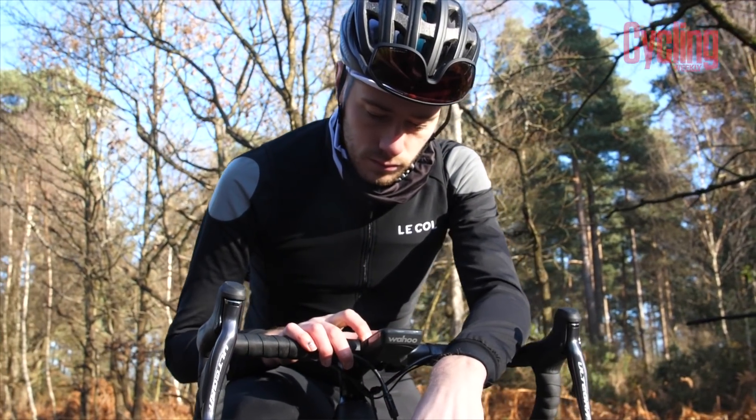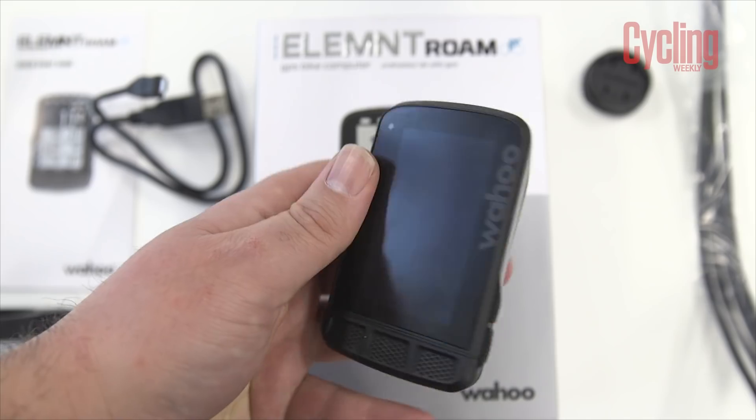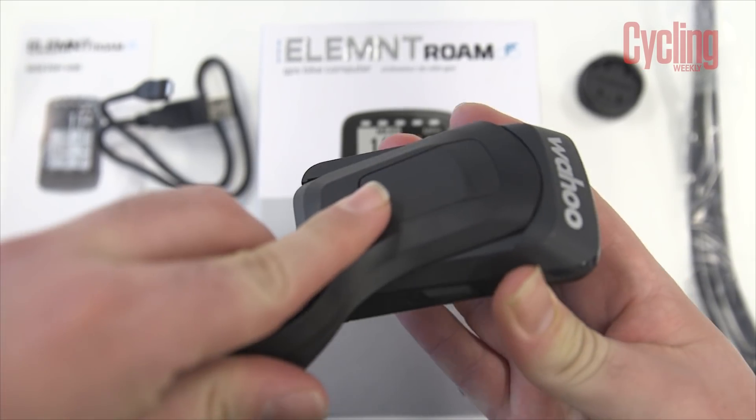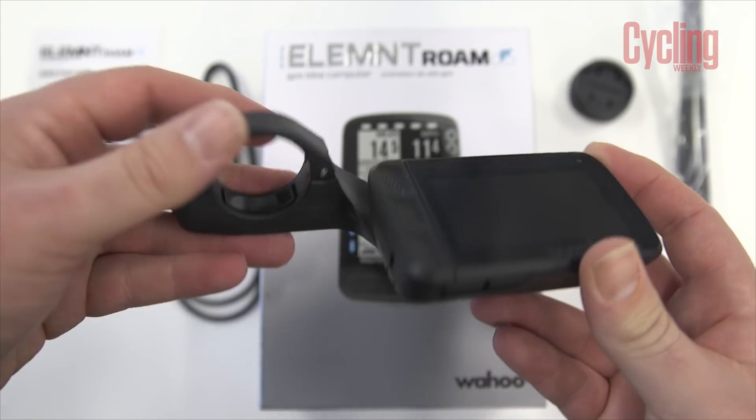Before we get into those features, we'll touch on the device's weight. I've got some scales here — the device itself weighs 95 grams, and paired with its out-front mount it weighs 140 grams.